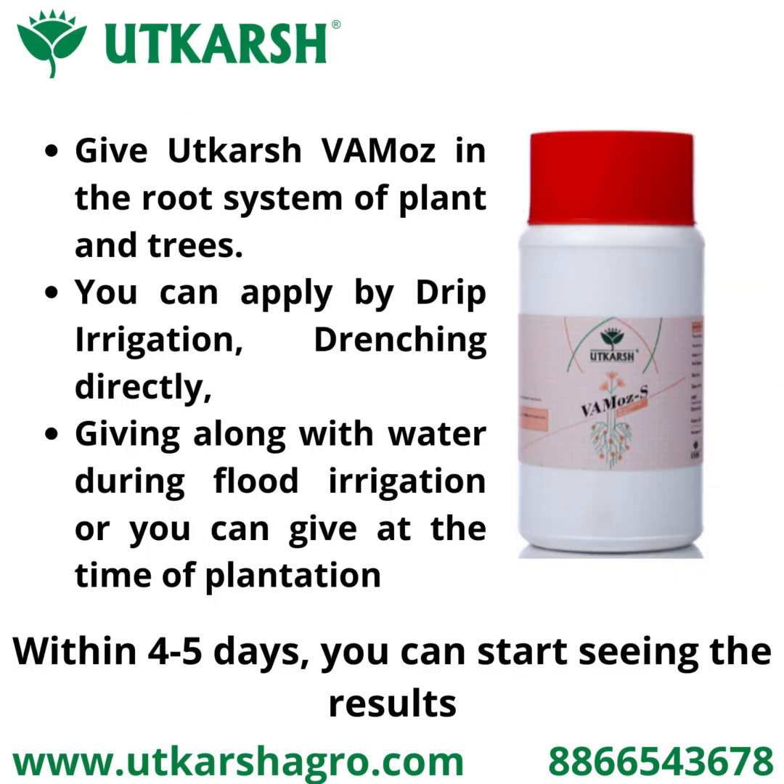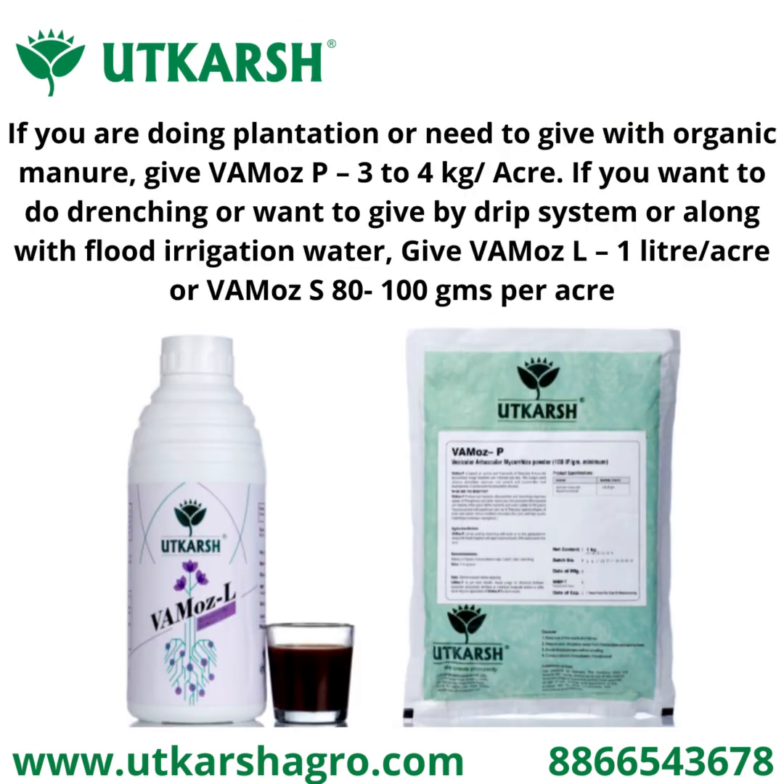For better root formation, you can organically apply Utkarsh Vemos in the root system of plants and trees. You can apply Vemos by drip irrigation, drenching, directly giving along with water during flood irrigation, or at the time of plantation. Within four to five days you can start seeing results in the form of new leaves.